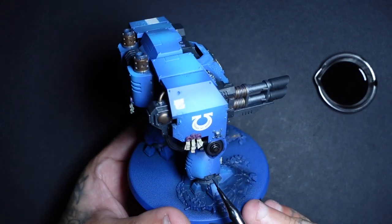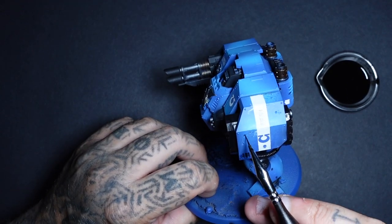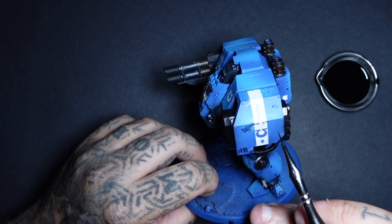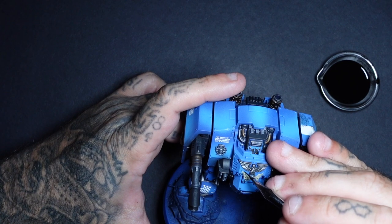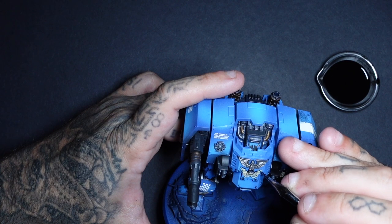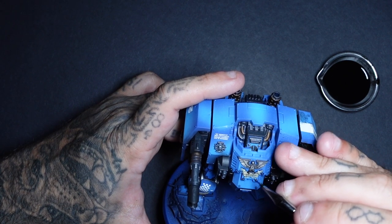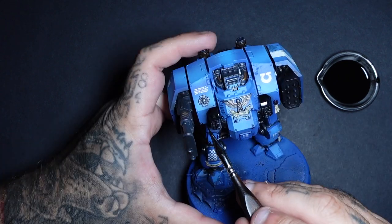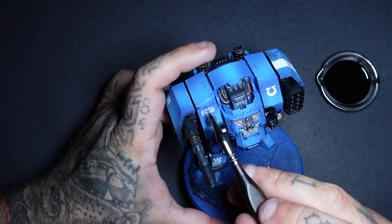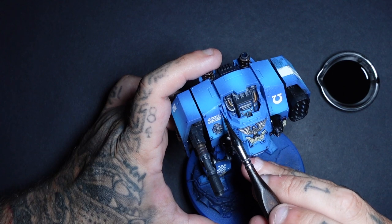Then I give the full thing a coat of satin varnish and once that's dried we move on to this phase, which is a phase I love. It's an enamel by MIG — black wash. This stuff is amazing. I thin it in a little pot of mineral spirits and just work my way around, pin washing it. I'm not going fully over it like I normally do with streaking grime because it's going to darken it too much — I sort of give it a little pin wash of the black wash as I'm working my way around.